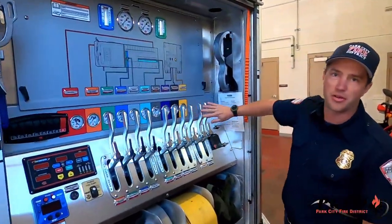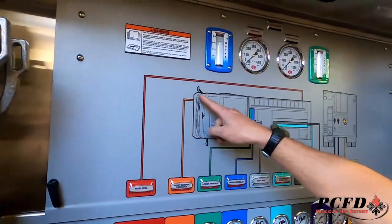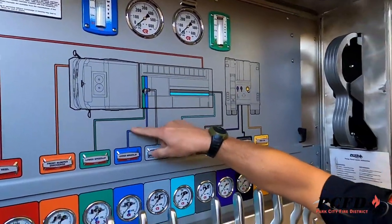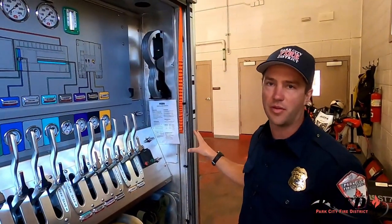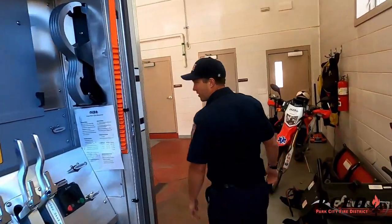Here you can see our pump panel on the engine — this is where we make all the water come from. Up here you can see a map of the engine, and each one of these levers corresponds to where the water comes out. We can spray a lot of water or a little water, but this engine holds 500 gallons of water. We'll keep on working our way through the back.